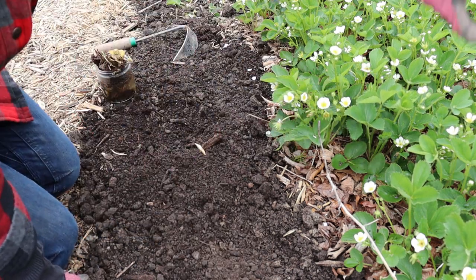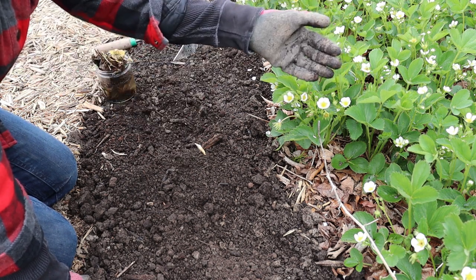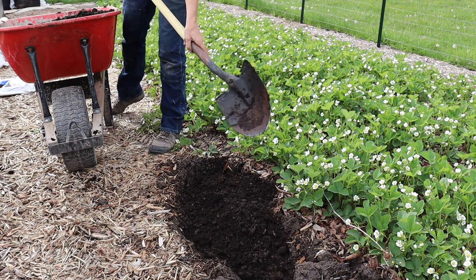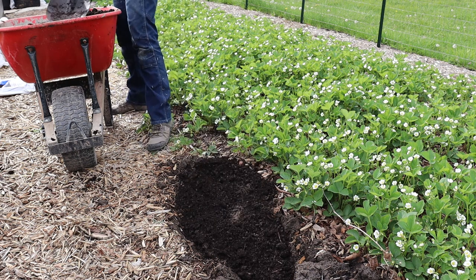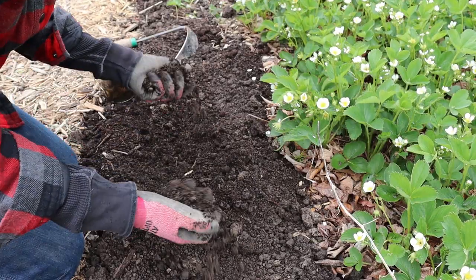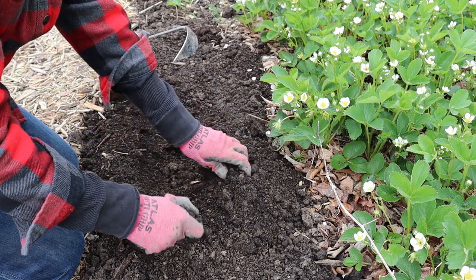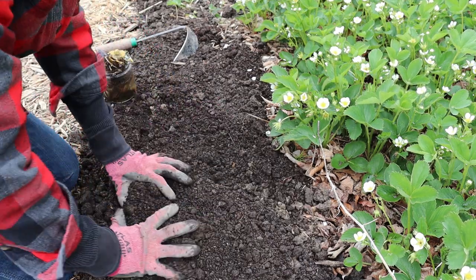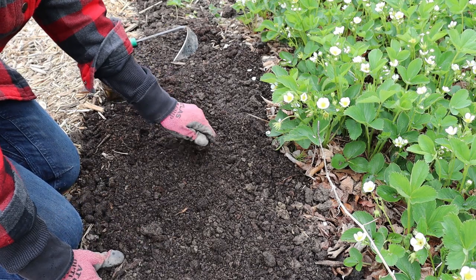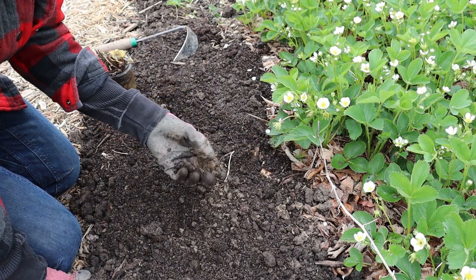To amend this whole plot, I basically had to dig out a lot of the clay, bring in some peat and compost, mix everything together, and dump it back on the site before planting. Now we have this nice, well-draining, high-in-organic-matter soil, which is really going to support strawberries. Also keep in mind that strawberries prefer a slightly acidic pH, between 5.5 and 6.5.